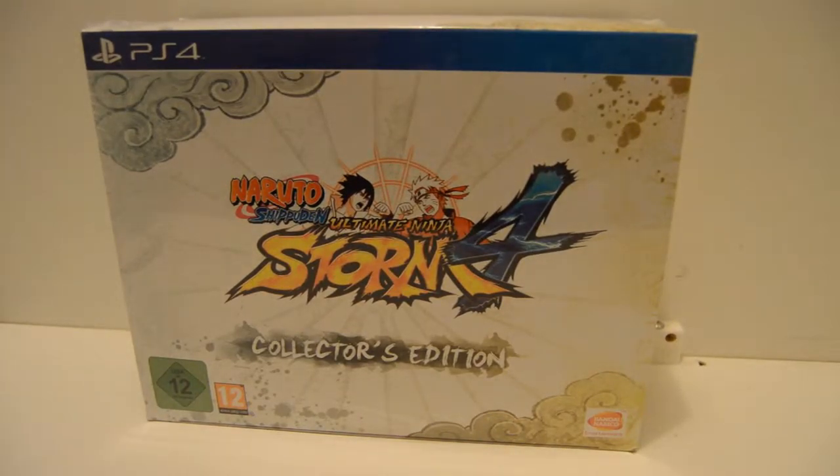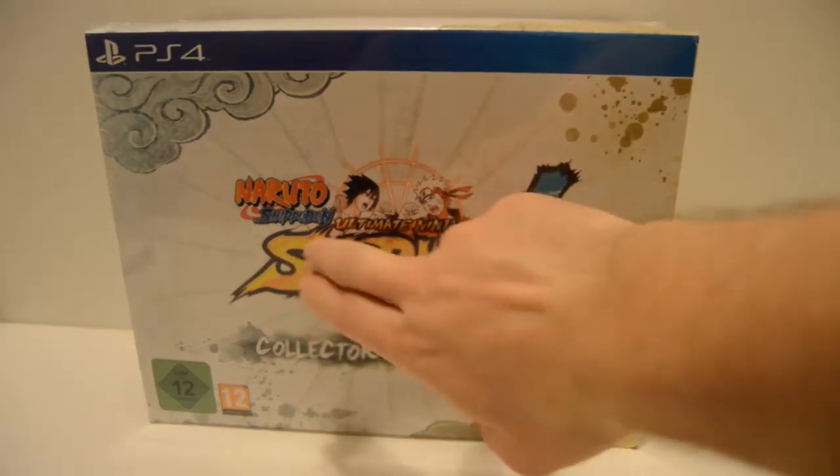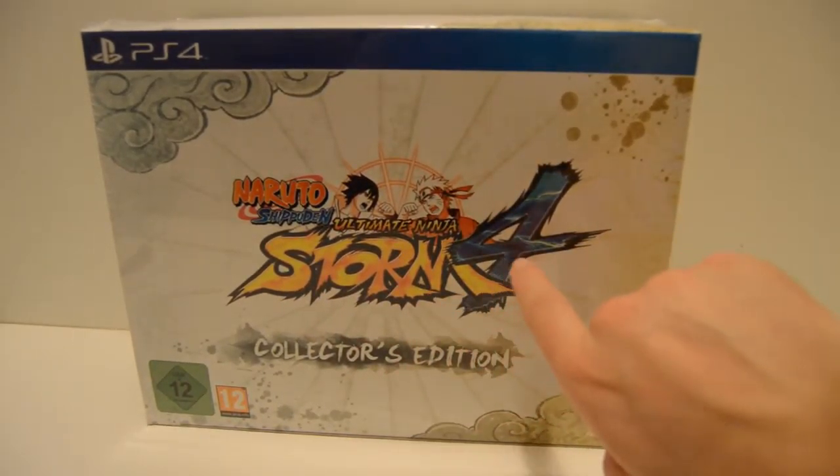Hey guys, Kai from Kai's Overtake Corner and it's my birthday today, so this video is going to be up on my birthday. I got this for my birthday: the Naruto Shippuden Ultimate Ninja Storm 4.